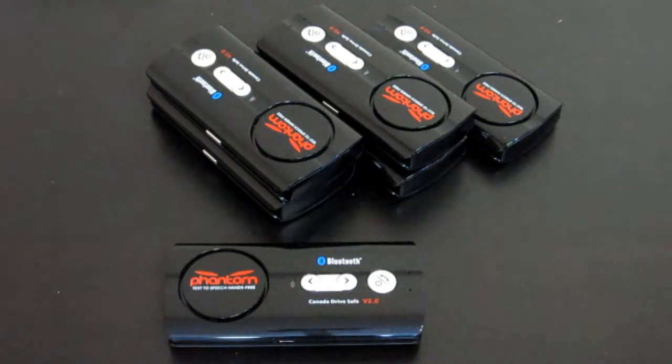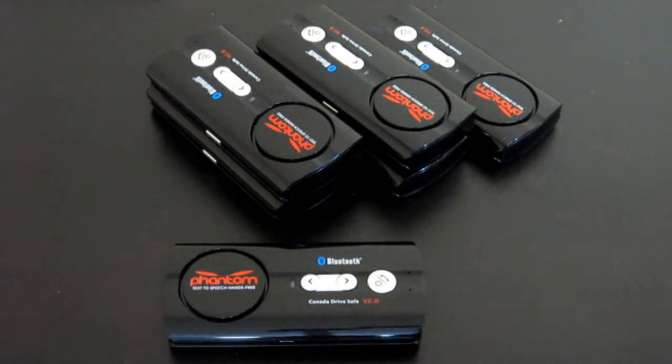Hey guys, thanks for taking the time to check out our video reviews and tutorials. Best Buy and Future Shop both say that 50% of their returns are because customers don't read the manuals. This is one of our products that a lot of people have sent back and said it doesn't work — we've tested a whole bunch of them and they do work. The reason they say they don't work is because it's in a different language.